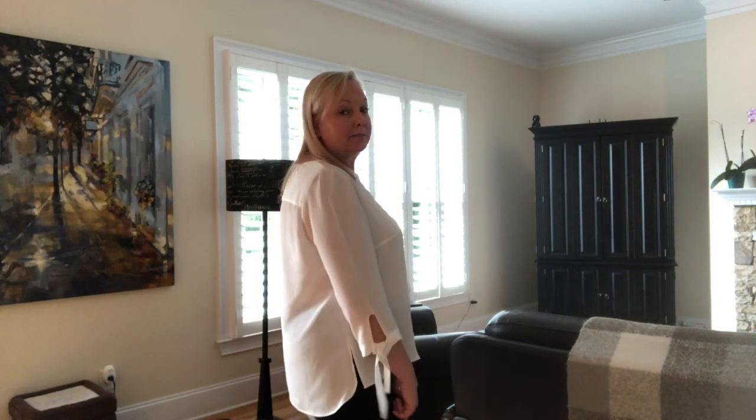It can be worn year-round. It's a very soft fabric, and as you can see, it's kind of translucent — you can see my navy pants underneath. When I wear it to work, I'll probably wear it with a camisole or something like that. But I think it's a good basic top.